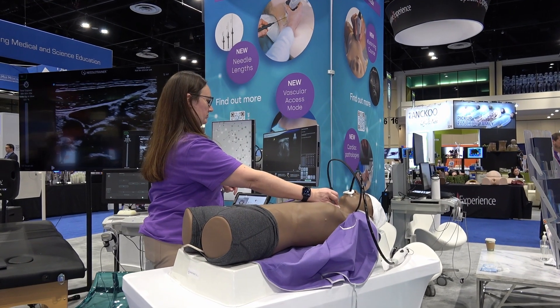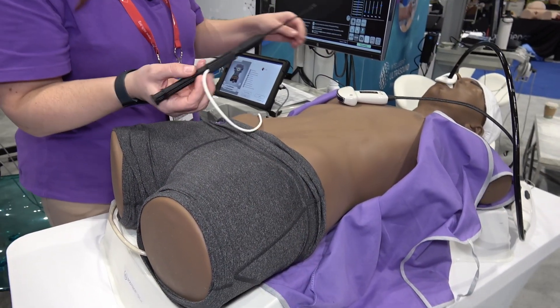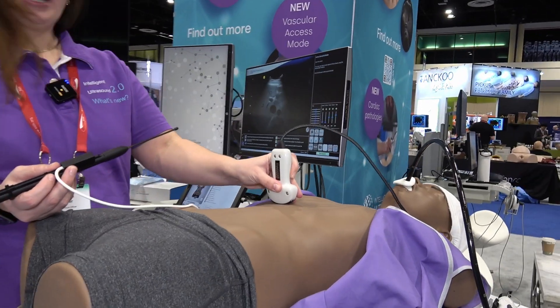What we've added on our Body Works Eve, which is our point of care and cardiac simulator, is needling. So you can needle with any of her normal pathology and anatomy.